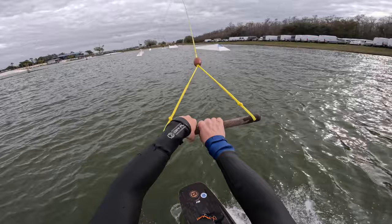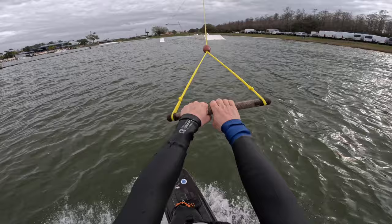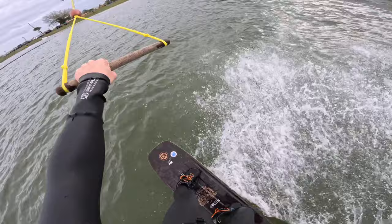We're here at the beautiful Orlando Water Sports Complex and today we got a big surprise. We have a brand new feature called The Coffin. Don't let the name intimidate you — it's this nice, mellow upbox.